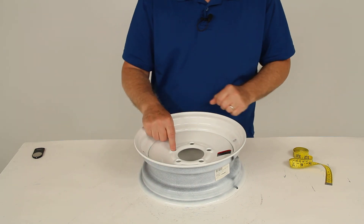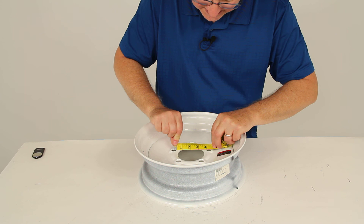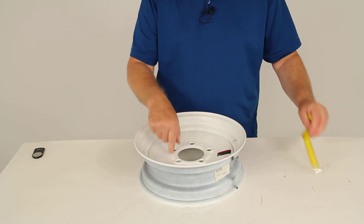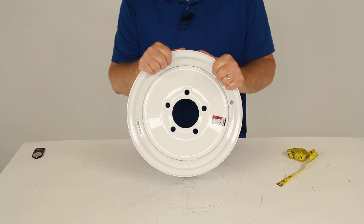Measuring the starting hole from the center to the furthest edge, you can see it's 4-1/2 inches. So it's a 5-lug, 4-1/2-inch bolt pattern. It does use a wheel lug size of 1/2-inch by 20.